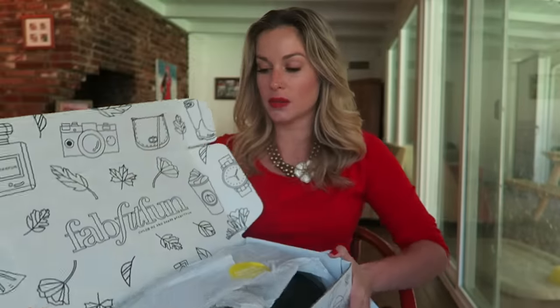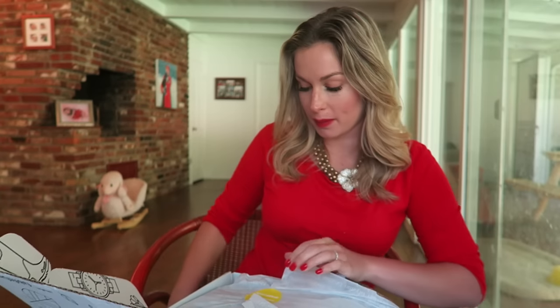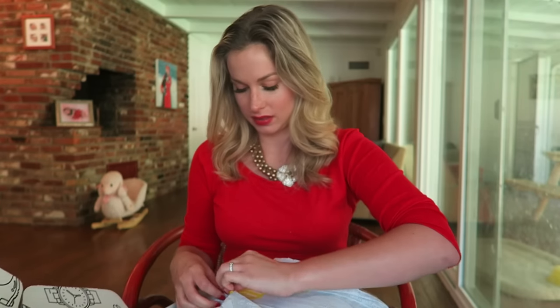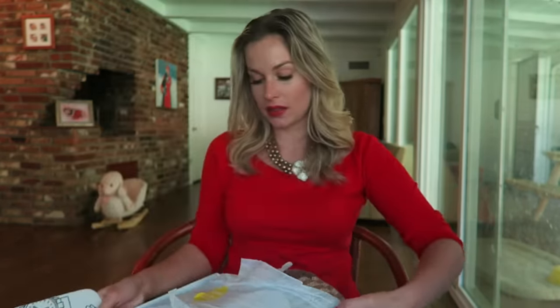If any of you guys are curious to see what comes in a FabFitFun box, they're really fun to get in the mail — it's like getting a present. And you can actually color this box — it says 'color me inside and out.'